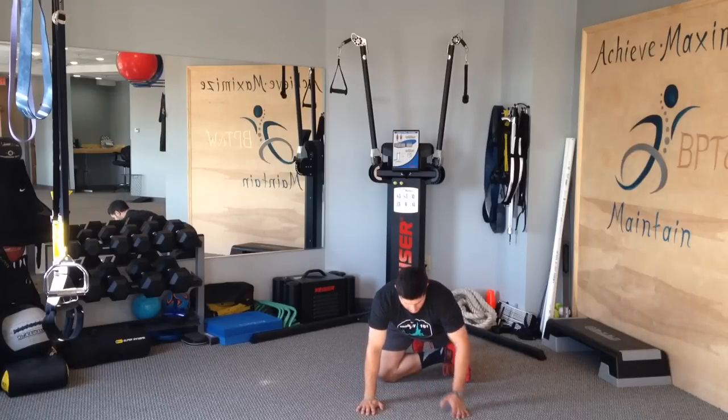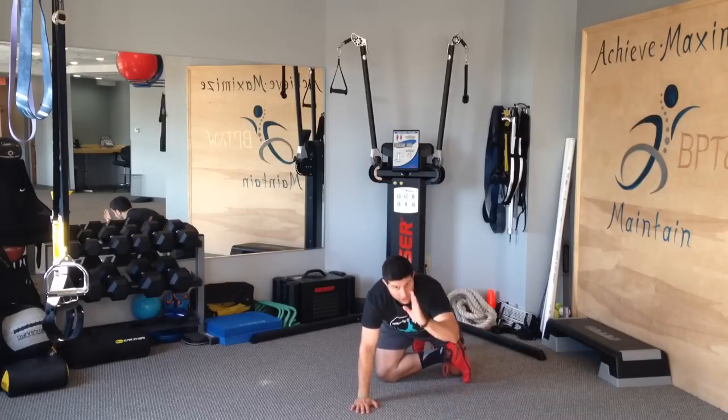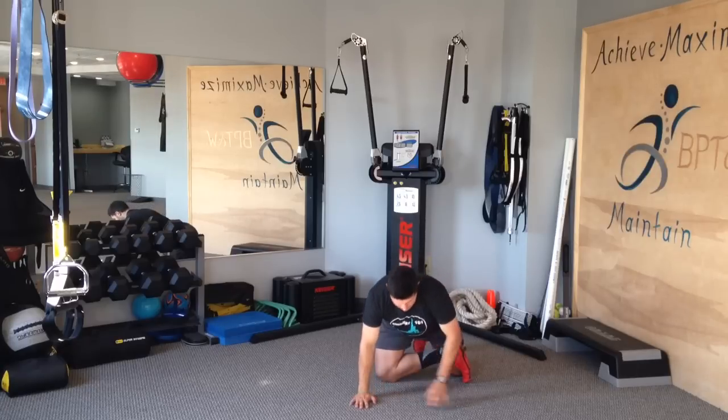To explain it one more time: head to butt straight line, push yourself back, feel the stretch on the outside hip on the right side, hold for a moment, come back forward, eyes follow your left hand through the hole — trying to get your left shoulder and the left lat down to the ground.